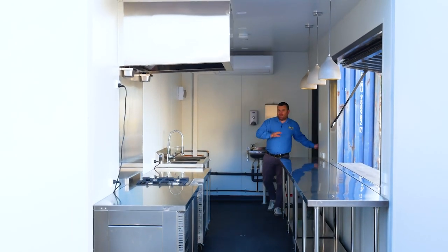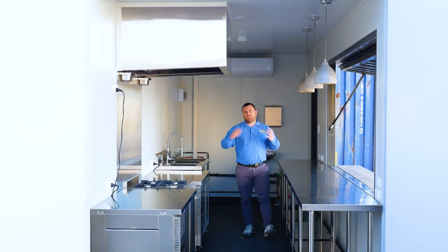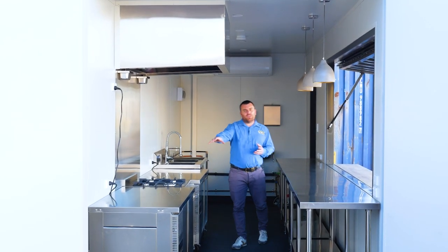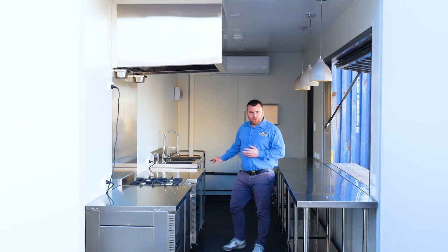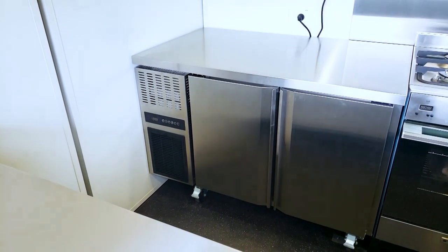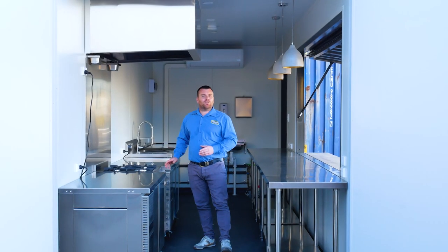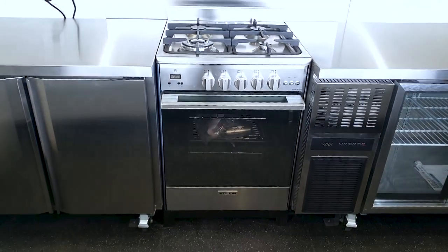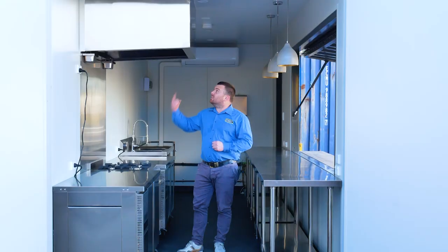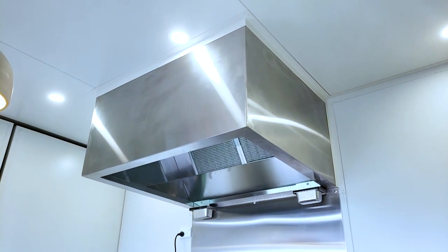As you can see on the outside it's pretty similar to the last cafe, but inside we've completely restructured this. Where the old one had long stainless steel benches in the back, this one's been replaced with an under-bench freezer and an under-bench display fridge. This is accompanied beautifully with a commercial grade oven and four burner cooktop on top, as well as a beautiful extra-large range hood overhead.